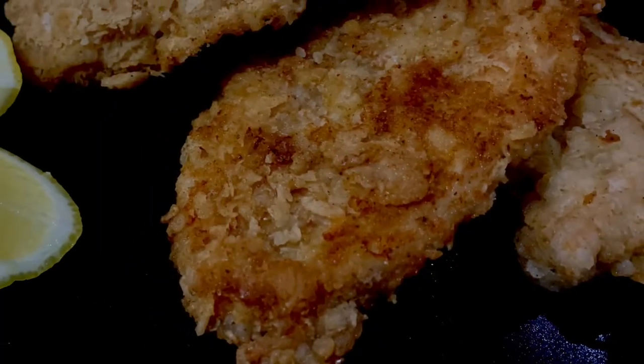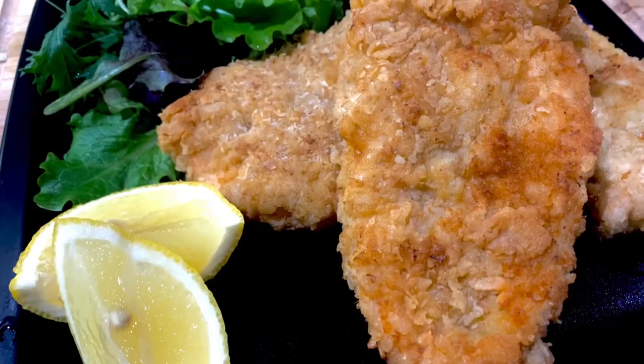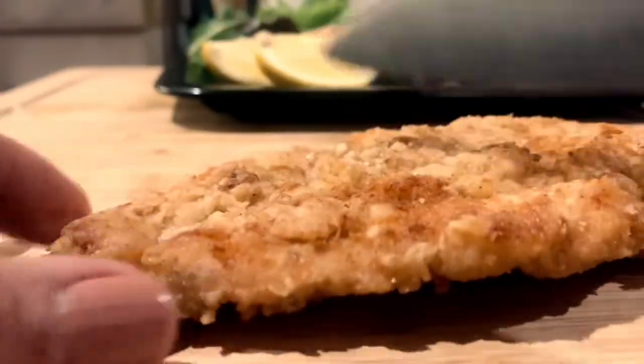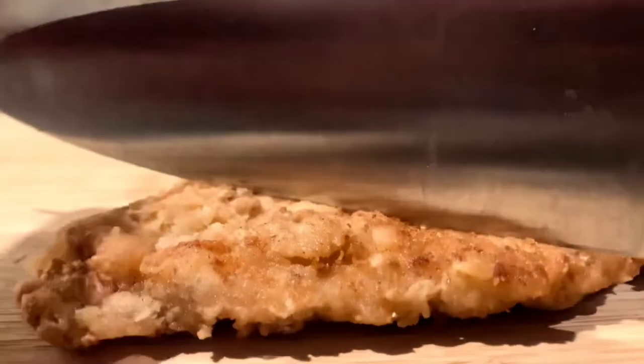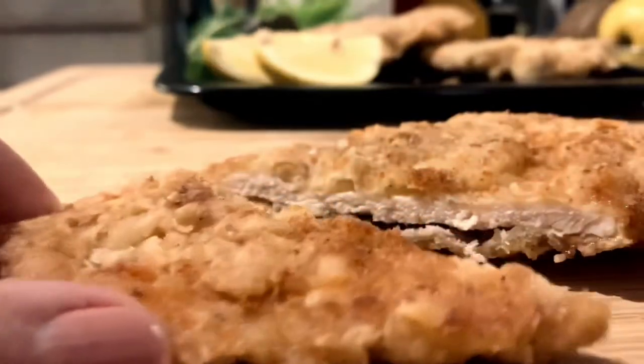This is our super crunchy chicken tenders. This is really crackling — so crunchy but still moist inside.